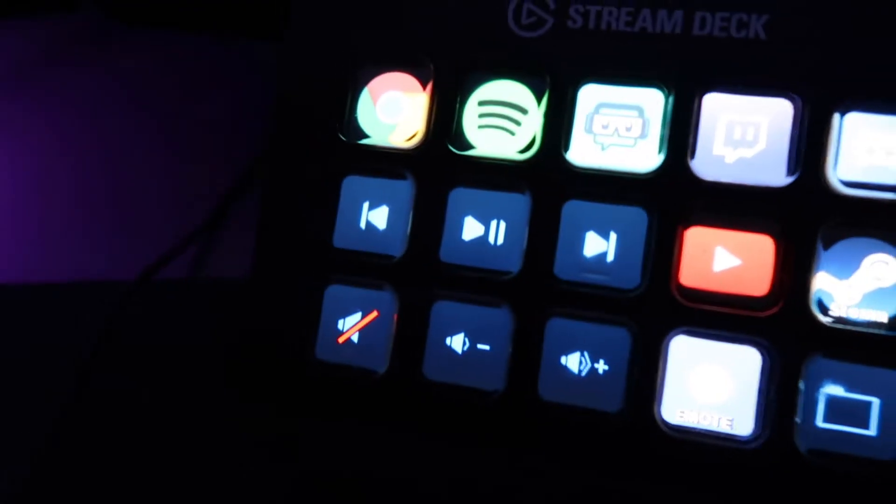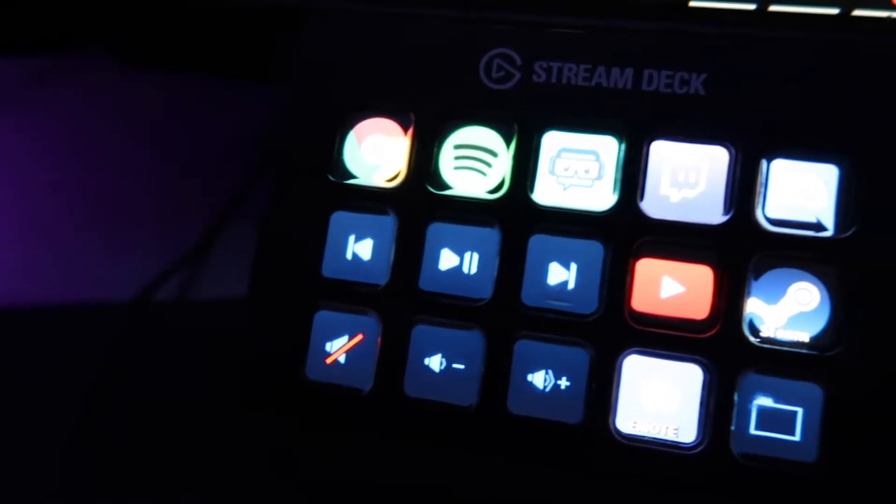I just found out about this — it's really cool. On the stream deck I can actually adjust my smart lights. I can do super bright, or switch to my gaming lighting. They're all pretty much the same, and I like that I can adjust it on the fly without having to go to my phone, which is nice.